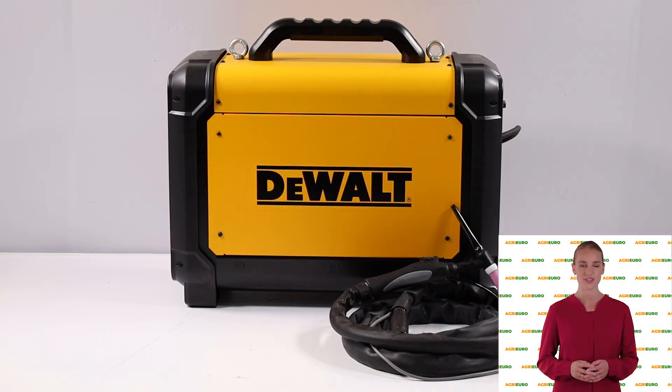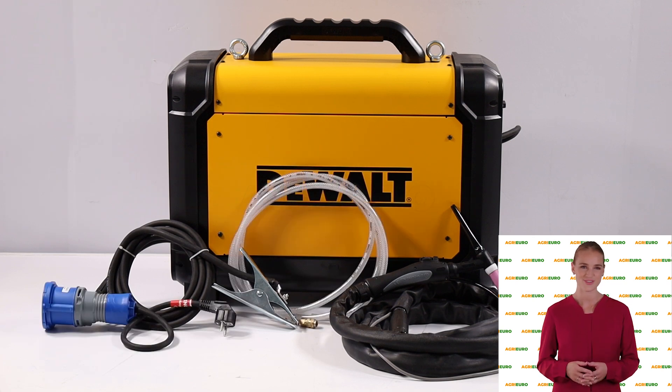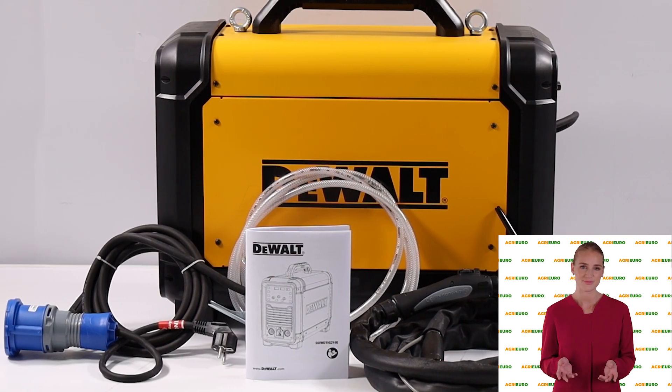Hi! Welcome to AgriEuro's YouTube channel. First, we will explain the product's main features, then we will walk you through the assembly steps, making it easier for you to assemble the product on your own.